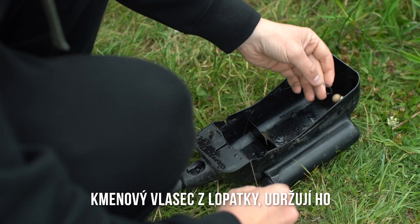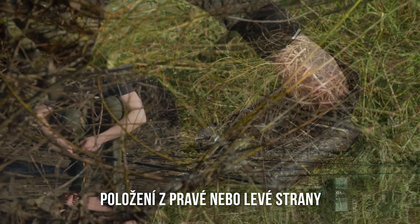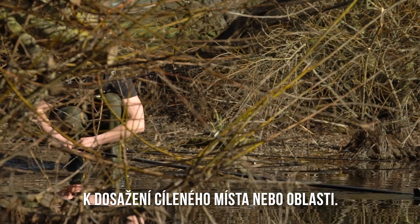Slots in the side of the spoon guide the main line out of the spoon, keeping it away from the pole and giving the option of a rig being dropped from the left or right side to suit the swim and area being targeted.